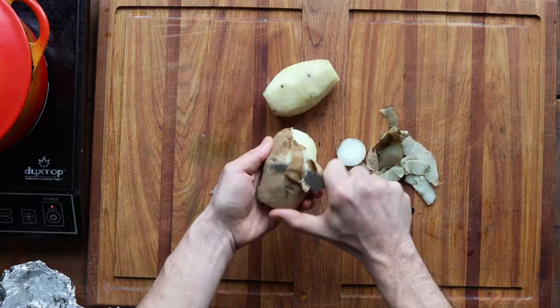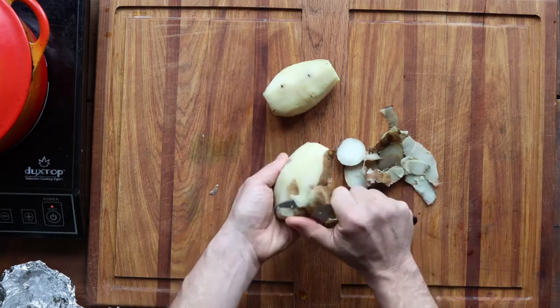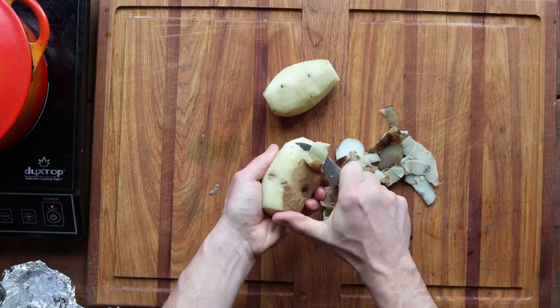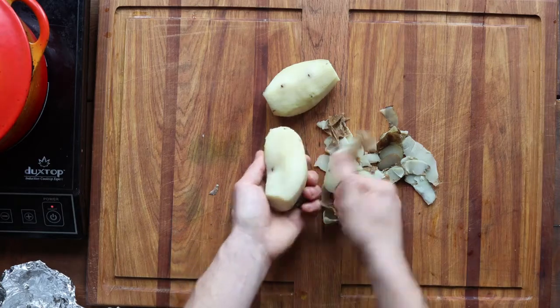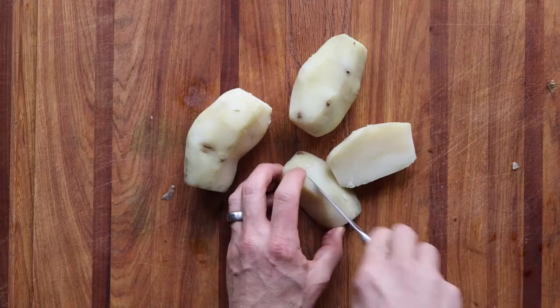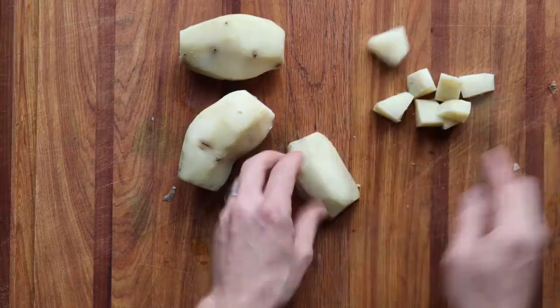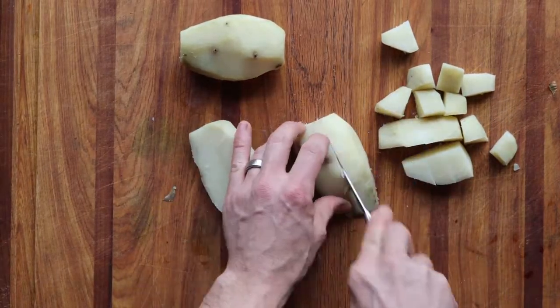The first step is to peel them. You're probably going to want to use a paring knife like I'm using here instead of a vegetable peeler, because the vegetable peeler might get stuck on the skin a little bit. Just peel the potatoes and then cut them into bite-sized pieces — kind of quarter them, about one inch length, half an inch width.